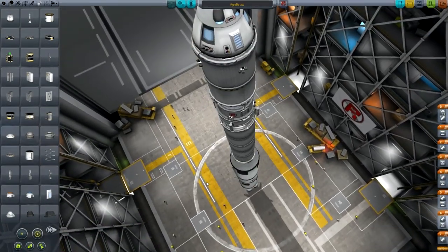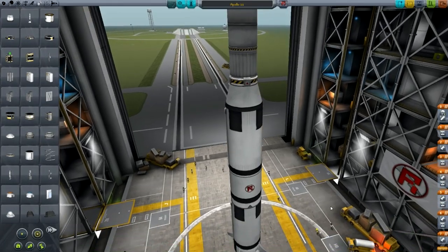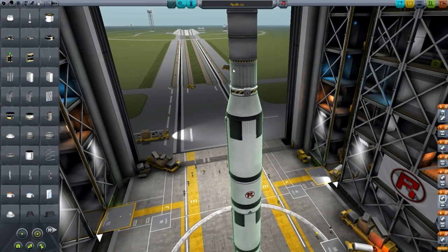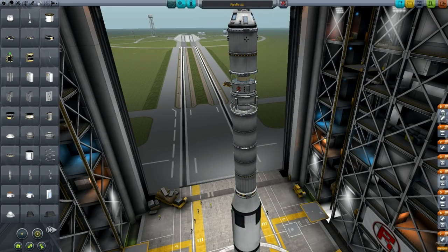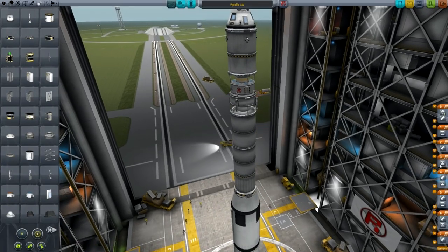Anyway, that's pretty much it for the rocket. The last thing I'm going to do is look at the staging and the action groups. The first stage is obviously going to be that first engine cluster down there. Then we're going to split that off and activate the next engine, split it off and activate the next engine again — that's the Skipper there. After that we're going to split off this part and activate this engine up here, but we're probably going to do this all manually in flight — that's a little bit easier.